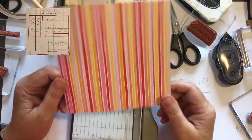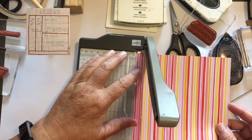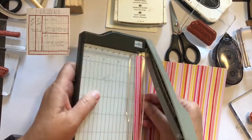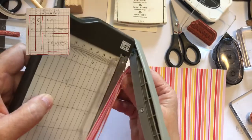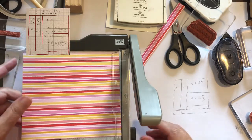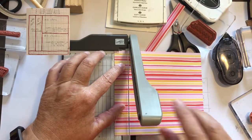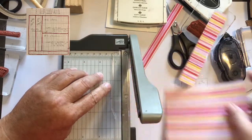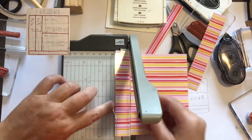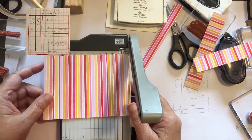To cut our DSP we're going to start with a 6x6 piece. We're going to cut off one half inch at the bottom — we can use that to decorate the inside of the card. Then we turn it and cut off two one-inch strips, which are going to be used on card A. Then we're going to cut the remaining four-inch piece in half, so it's at two and three quarters.